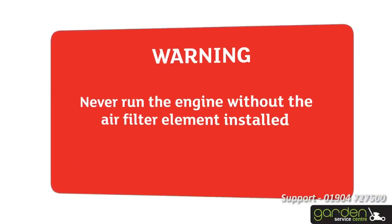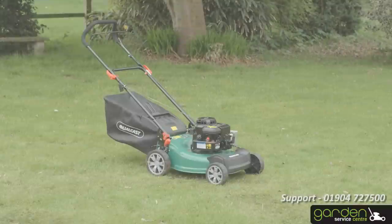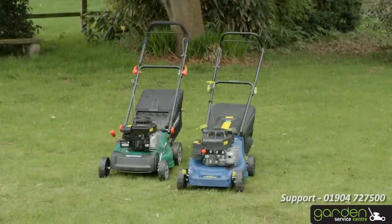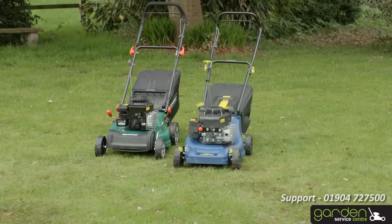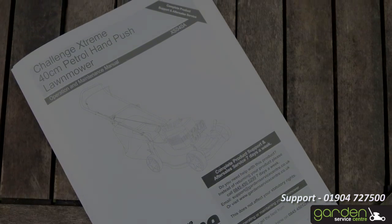Warning! Never run the engine without the air filter element installed. The next part to check on your mower is the air filter. Firstly, locate the cover for the air filter. The location may differ depending on your model of mower — check your instruction or maintenance manual to confirm the correct location.